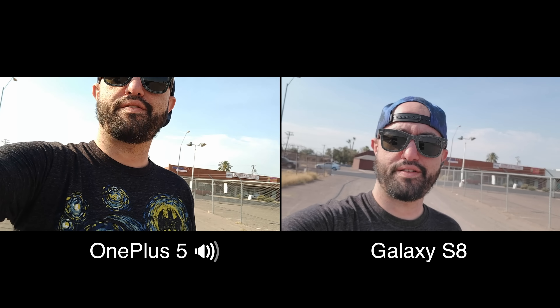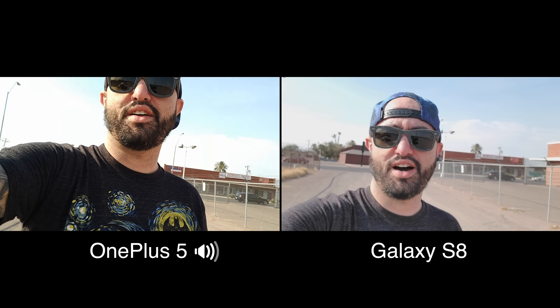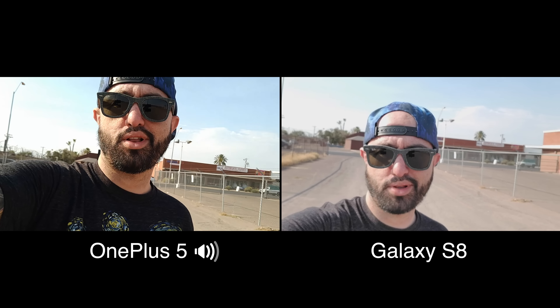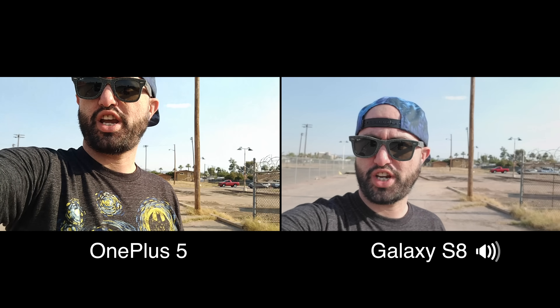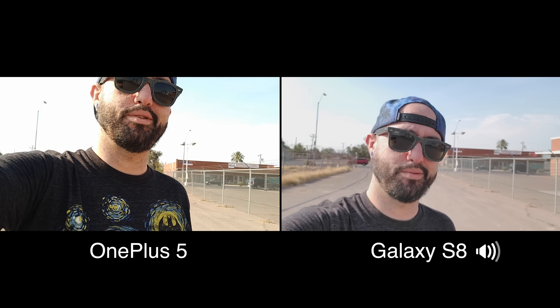Here we have a front-facing camera test on the Galaxy S8 and the OnePlus 5, which should give you a good idea of how the exposure changes, the clarity, and the stabilization as well. But let's go ahead and check out some rear camera samples.